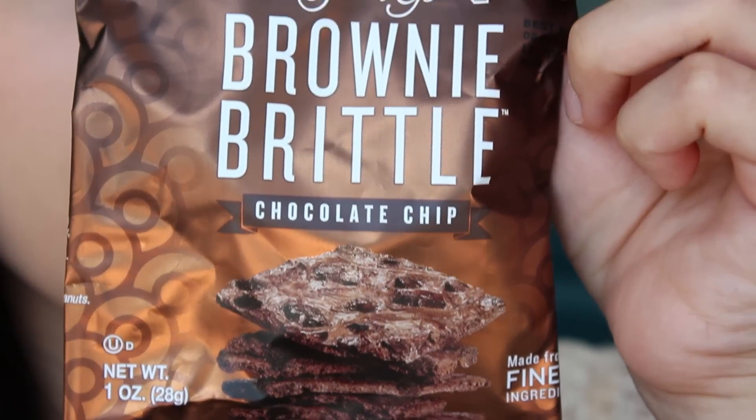Next we have brownie brittle — brownie taste with the cookie crunch, only 120 calories per serving. They're little tiny brownie-cookie-cracker type things and they smell really good, like brownies or cookies. These are good — they taste like chocolate. I love chocolate so I love these. They're crunchy so it kind of tastes like a cookie as well.